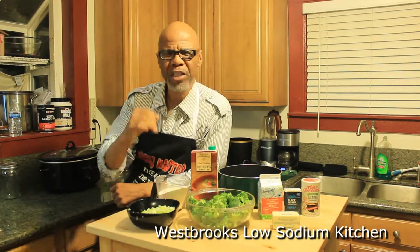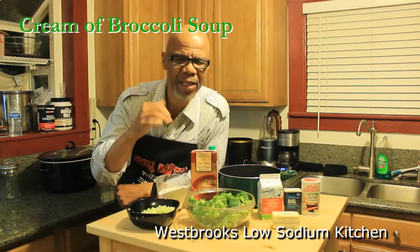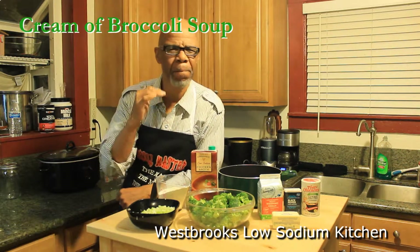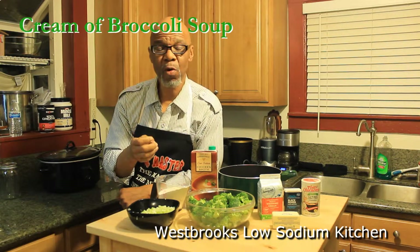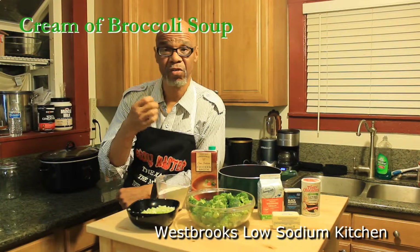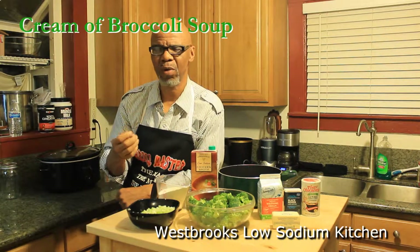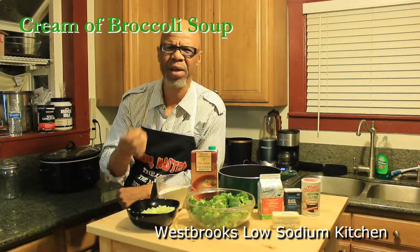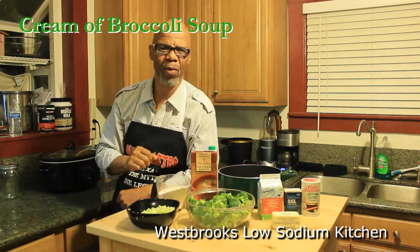Welcome to another session of Westbrook's Kitchen. Today I am excited because I have a recipe that's going to be a blessing to so many people. I got a call from my nurse who has worked with me during my congestive heart failure, calling me every day, checking my vitals, giving me encouragement and great advice on how to reach my goals. She called and said, this is the dilemma we have.